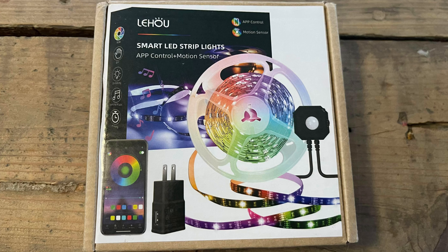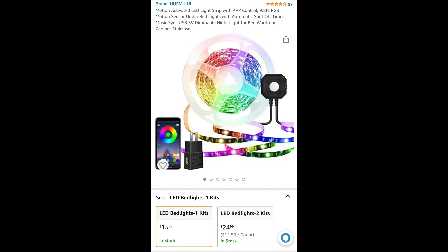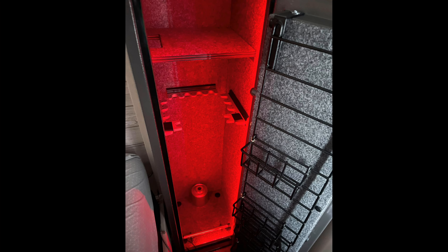Lights in a safe are very important, especially in a home defense safe that you might need in a defensive situation. If you wake up in the middle of the night and pop the safe open, you need to be able to see — but in a way that doesn't mess up your eyes. I went with these multicolored lights from Amazon, only $16. Using red light allows you to not mess up your night vision and still see well enough to grab your gun and have a good clear picture. These lights also have a motion sensor, so when you pop the door open, the light turns on automatically.